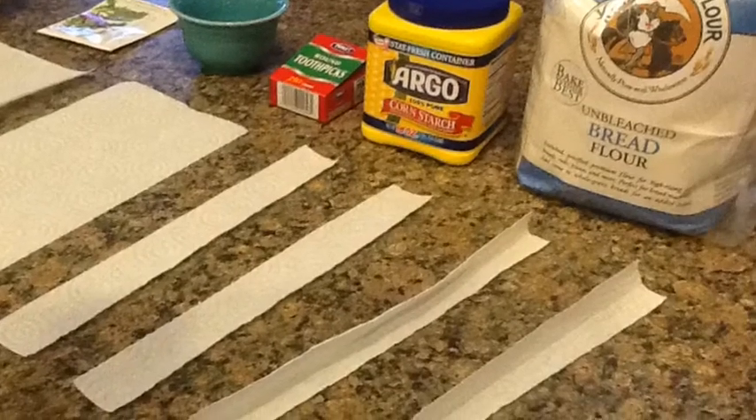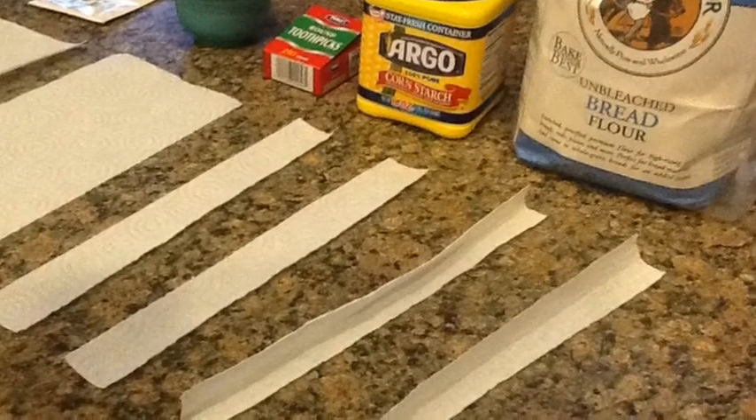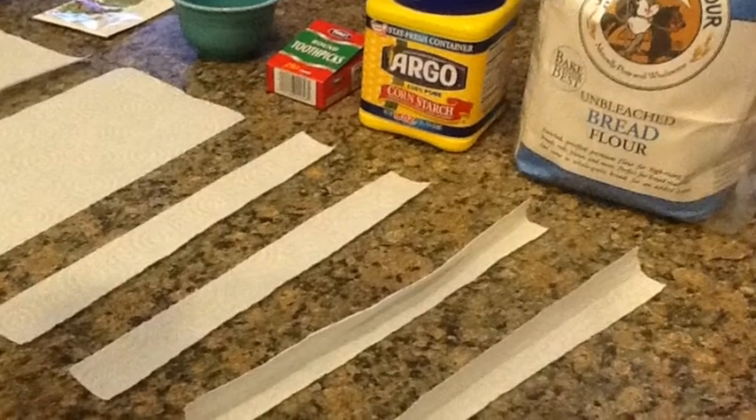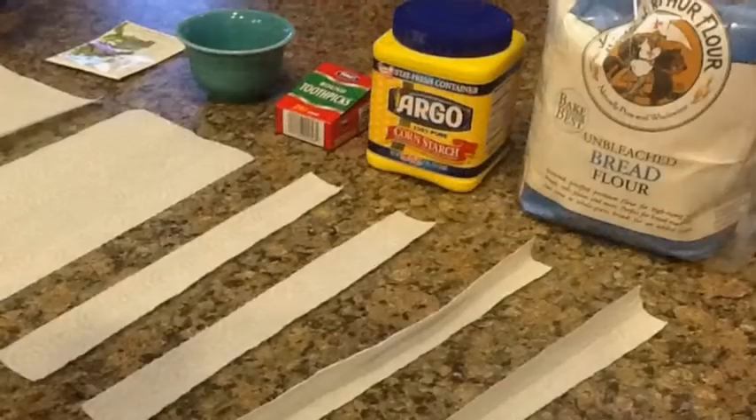The supplies you will need are paper towels cut into one inch strips, some q-tips, toothpicks, and seeds of any kind.